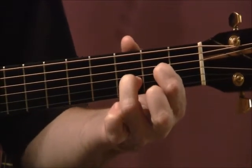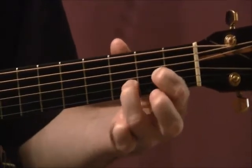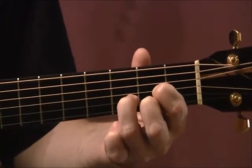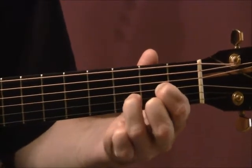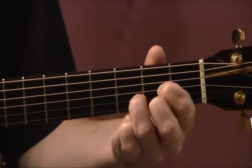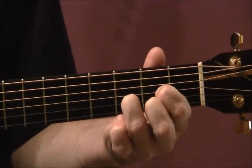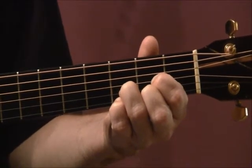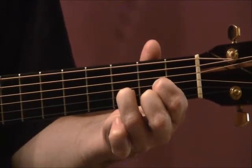What we're going to do with these three chords is put them into a four bar, or four measure, phrase. We're going to simply strum quarter notes, which means if we're tapping our foot, one strum for every tap of the foot: one, two, three, four — one, two, three, four — one, two, three, four.